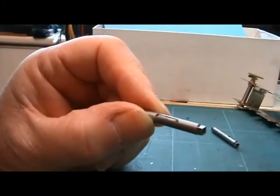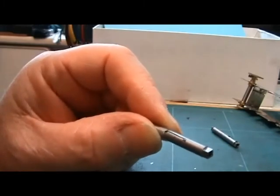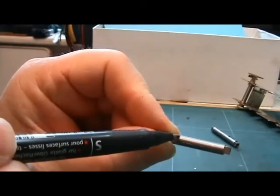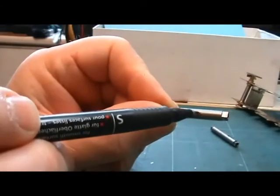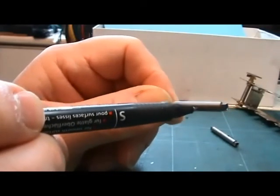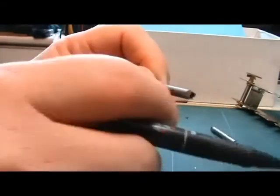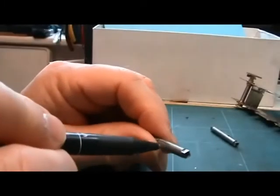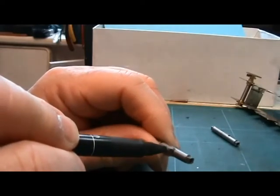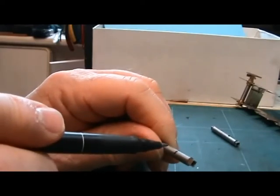Here we are the following day. The Araldite has now gone nice and solid, and we're now going to make the second cut. There's the first cut we made down here and there's the second cut made yesterday. Today the cut we're going to make is from here to here. Just to make sure you get it in the right place, I always mark it with my pen — because invariably you'll end up cutting the wrong side and then you don't end up with an insulated axle.